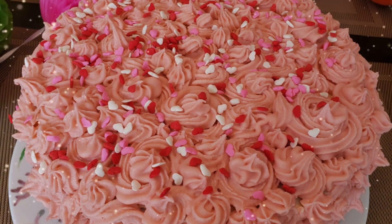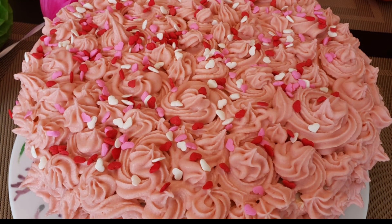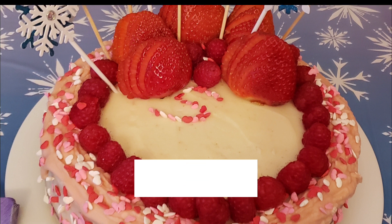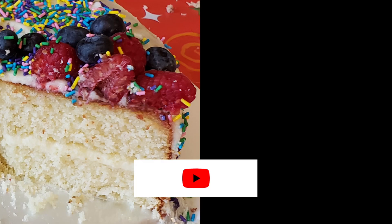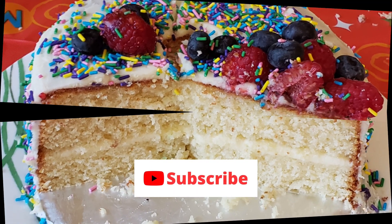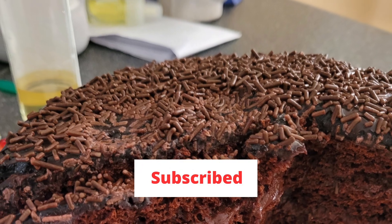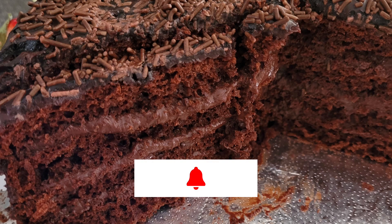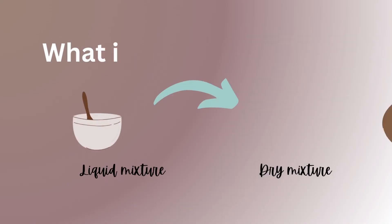I used to think that baking a cake for my family was something only professional bakers could do. But a few years back, I had to make a birthday cake for my kids when I couldn't order one — does COVID tell you something? And you know what, it turned out pretty well. Since then, I have been using this easy method that makes baking a cake a piece of cake. So let's get baking.